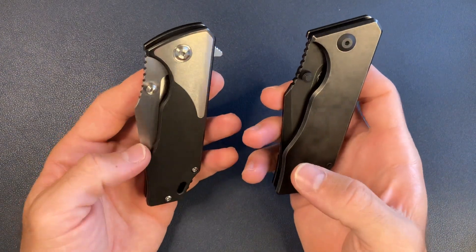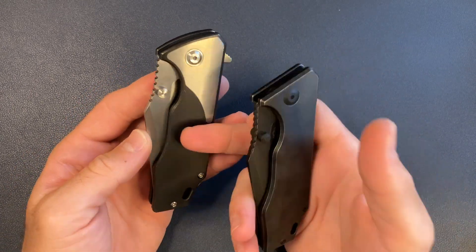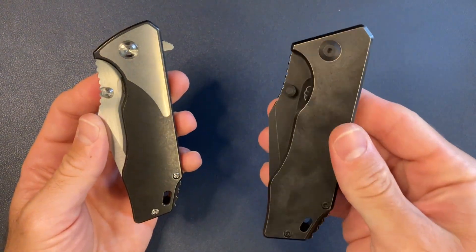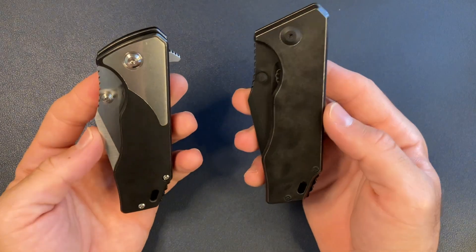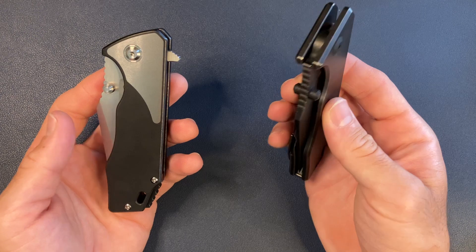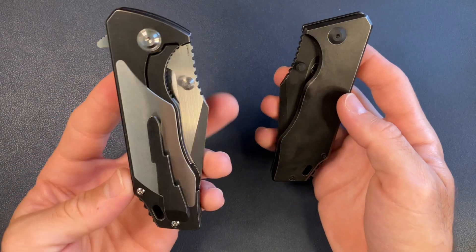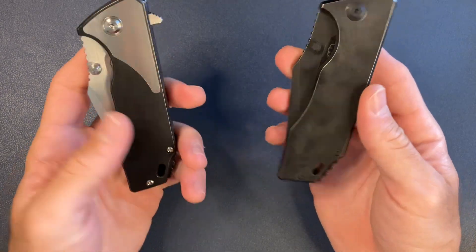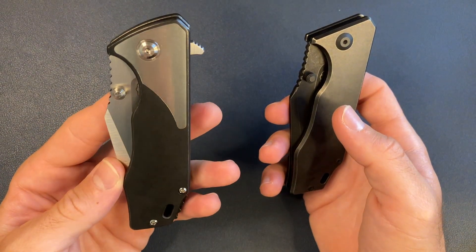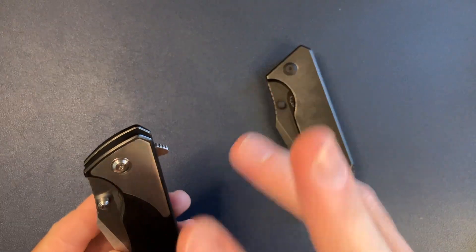If you guys don't know, Felix runs Something Obscene Company — it's a one-man show over there. He changed a lot of things that I think are quality-of-life improvements over the 3.5. I should like the v4 more — to me it looks better — but I am keeping the 3.5 in my collection and I already sold the v4. So why did I sell it? There were three options when you pre-ordered.